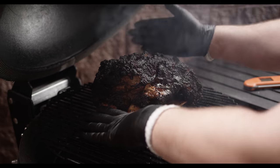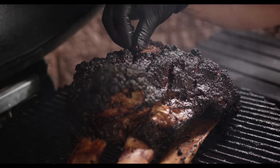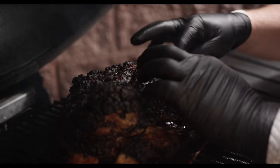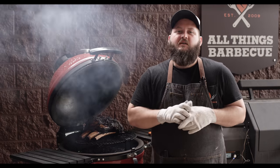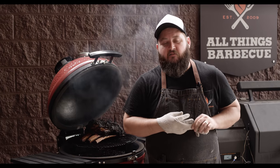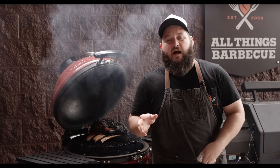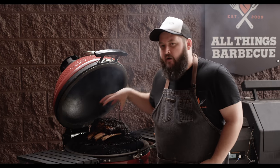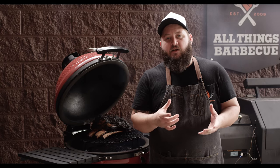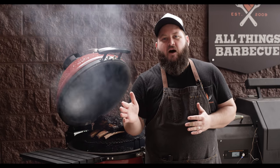We're actually gonna be slicing this to serve, so I want those bones to be easily removable. You can see on the surface here how we've got some spots where that fat has just really caramelized. And since we made those scores, we've also got seasoning that's worked its way down into the meat as well. If you wanted to at this point, you could go ahead and wrap this up in foil or butcher paper to expedite the process. But because of the fat content inside of these beef ribs, we really don't need to do that — we're not worried about it drying out. If I probe this now, the internal temperature is probably around 180 degrees, so we've still got another 20-25 degrees to go to hit our finishing temperature, which is gonna be around 200 to 205. We'll actually be probing for doneness, but it'll be in that range. Wrap it if you want to speed it up — if you have the time, don't worry about it.